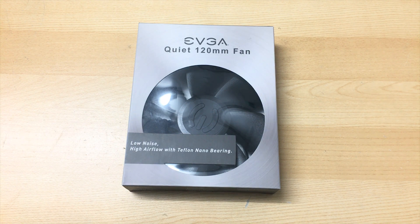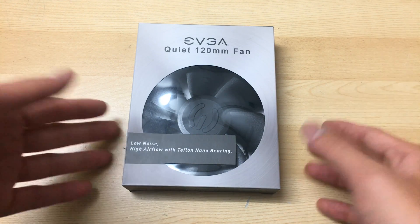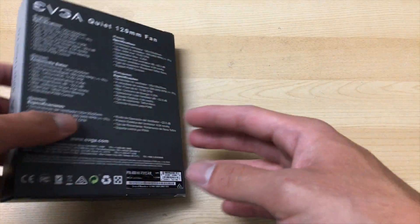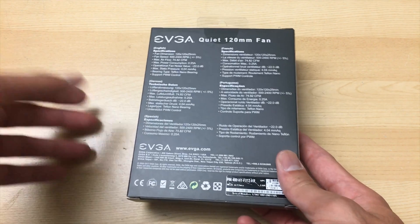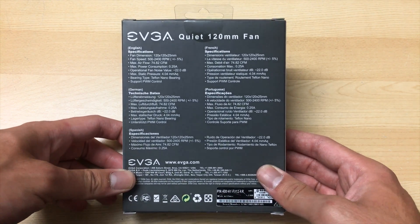Hey everyone, I'm gonna do an unboxing of this EVGA 120mm FX12 fan that I got on sale on eBay for just five bucks. Seriously, just five bucks — a few days ago it was on sale on eBay.